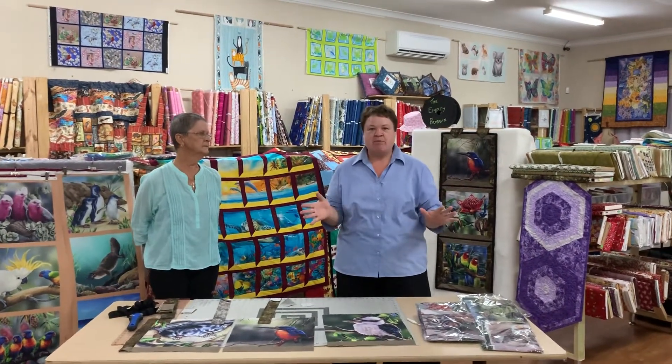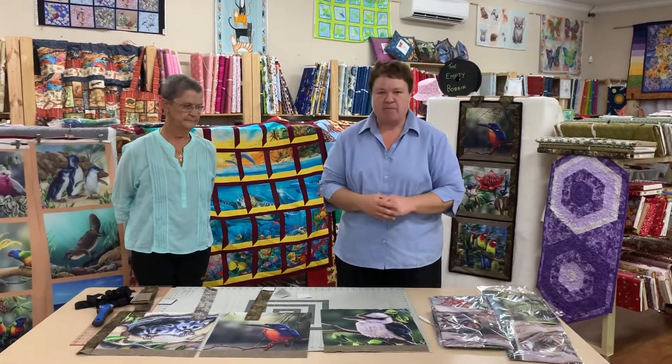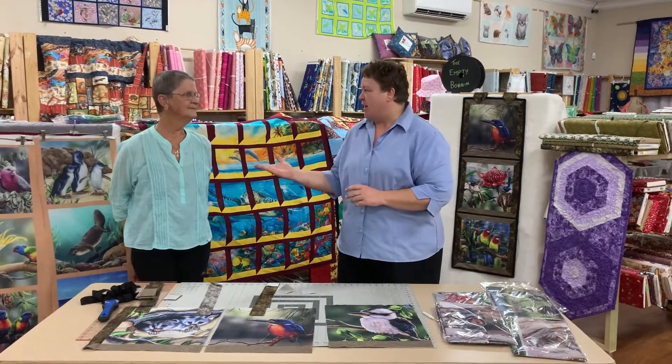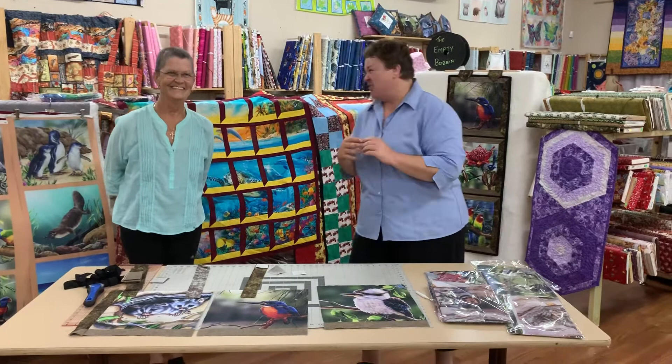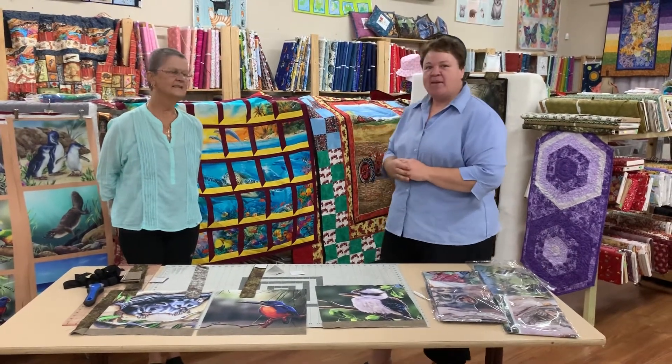Hi everyone, it's Kim here from the Empty Bobbin in Port Dennis and Dongra, and today we're going to take you through making some beautiful attic windows using the Natalie Jane Parker panels. I have with me my assistant Yvonne, and she's going to take us through and have a look.